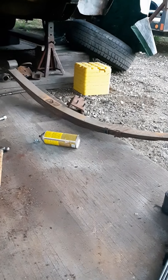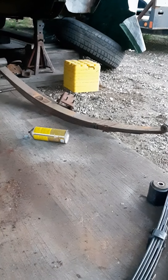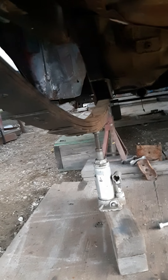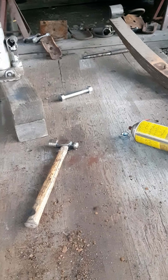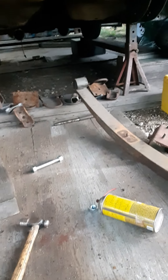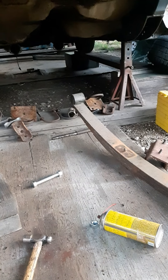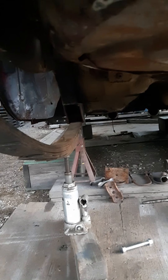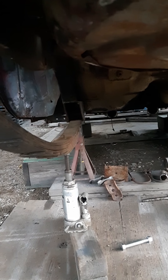That's a 7-leaf big block A-body spring. And here's the other one. That's a 5/8 bolt. That bolt fits the bushing and the big end, the big eye. So I bored out the hole in the front so the 5/8 bolt would fit.